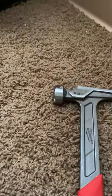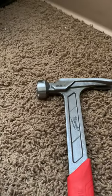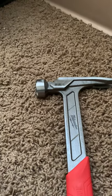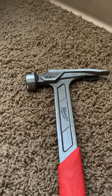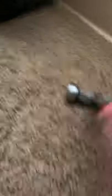Always wear your PPE — safety glasses, construction hat if you're on a construction site, gloves, whatever they want you to wear on site. Always wear protective gear when using a hammer and please be careful with swinging.